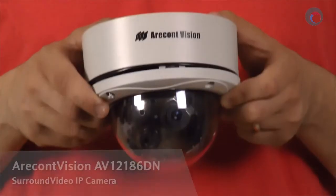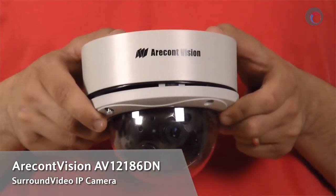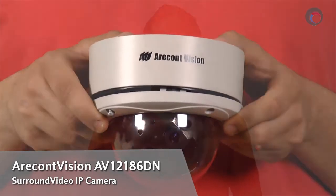Hey everyone, Colin Bartheville here for ifsetglobal.com, and today I'm going to be doing a review of one of AirConf Vision's new panoramic dome cameras. The exact model number I'll be showing you today is the AV12186DN. Let's take a look at the camera now.